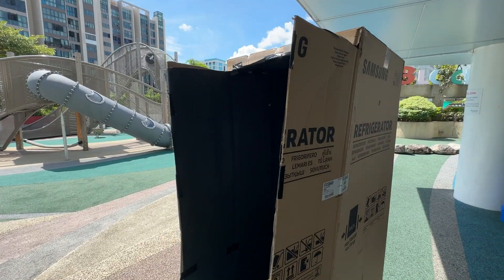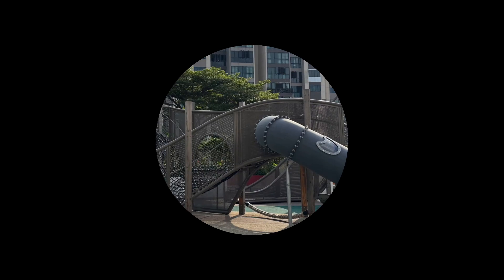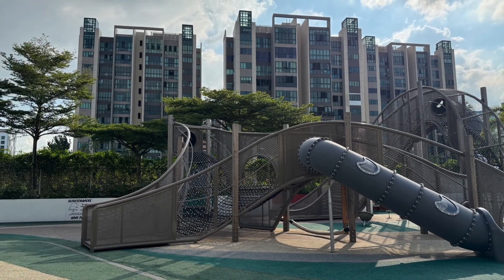You don't need fancy gear to explore how images are made. Sometimes all it takes is some cardboard, a little darkness and a bright day outside. Even now, with all our technology, the same basic principles still apply: light, space and time.